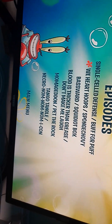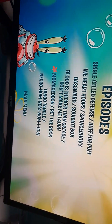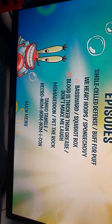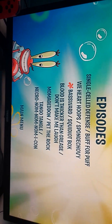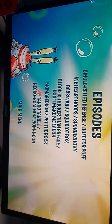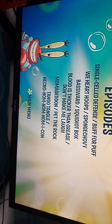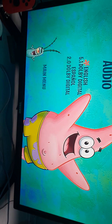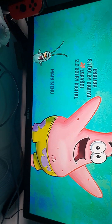I've seen everything here except for Blood is Thicker Than Grease, Don't Make Me Laugh. I haven't seen Baseword. Squiddy Bucks I've seen clips of, and I haven't seen these two. I know that it is in English 5.1 and Spanish 2.0.